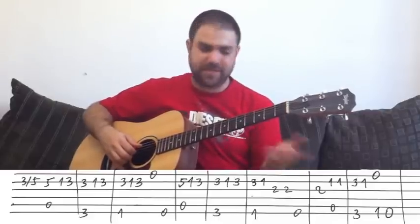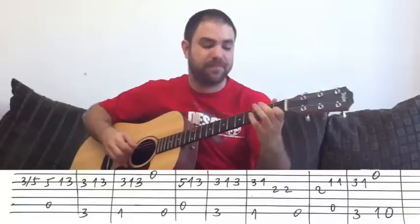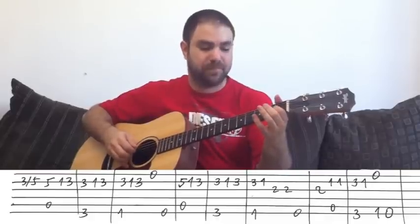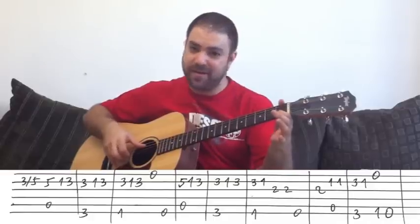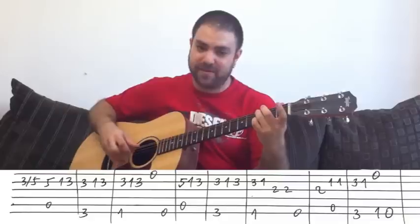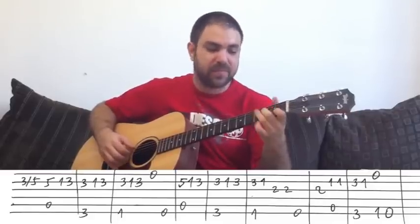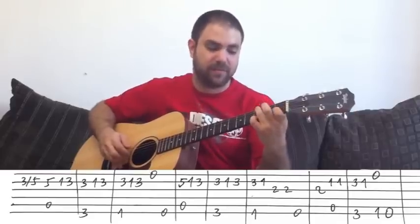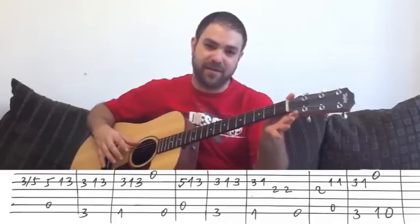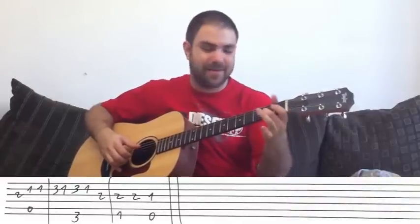Then let's play it again: A, G. And then — 2 on the G string, and then 1 on the B string with the A note. And then G along with 3 on the B string, which is a D note. And then 1 on the B string. So: A, G. And then just open E string, with F and then E on the bass.